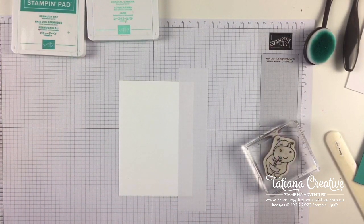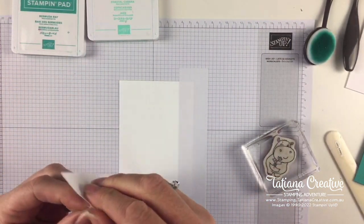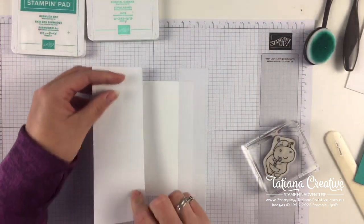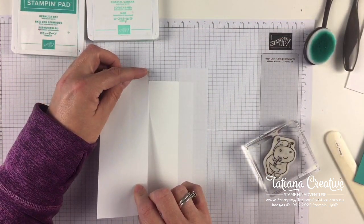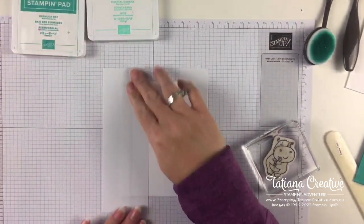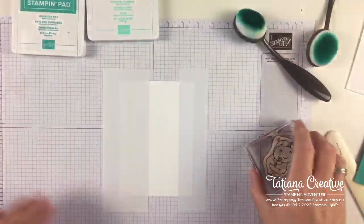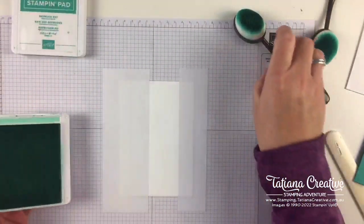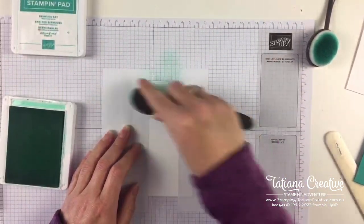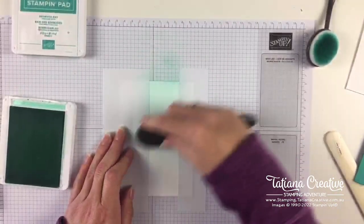It's not so much about the measurements, it's about the visual that you're trying to go for. I've got two pieces of masking paper - I'm not going to remove the backing off the second bit. The main thing is that I'm getting these straight and the bits closest to where we're ink blending will be covered. I'm going to start ink blending with the lightest color, the Coastal Cabana, starting off the page and bringing it down.